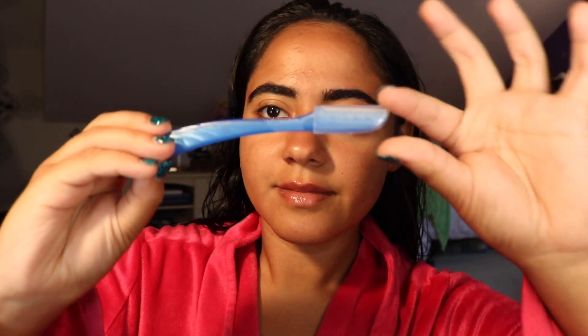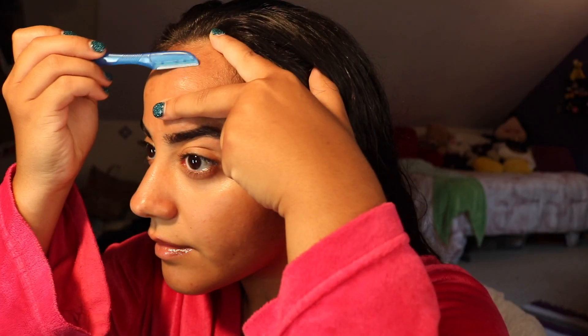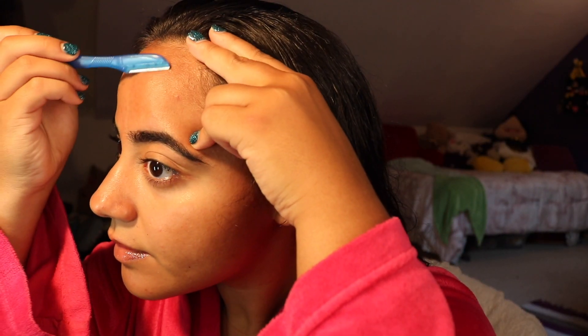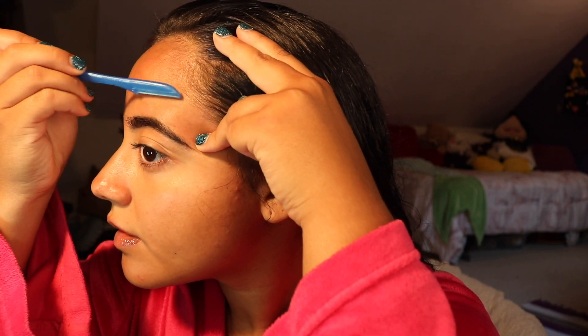Now with the clean dermaplaning tool, I stretch my face and begin shaving it. Make sure the razor is at an angle with just enough force being applied. You want to make sure to exfoliate your face properly without cutting yourself. It takes practice.